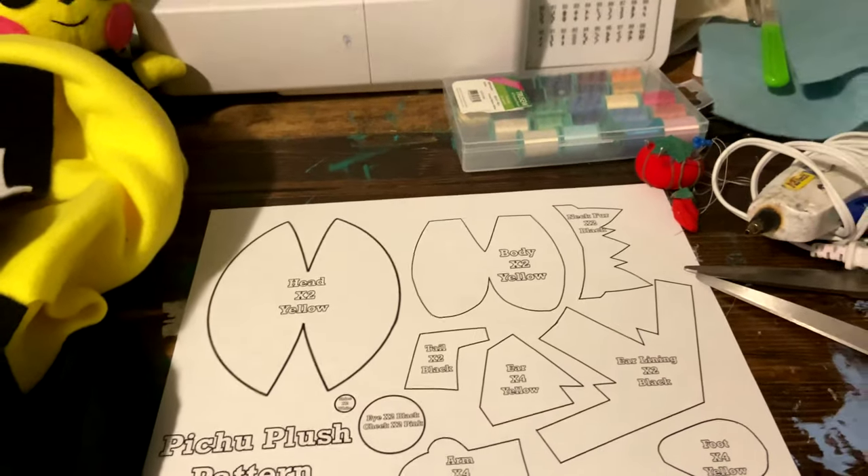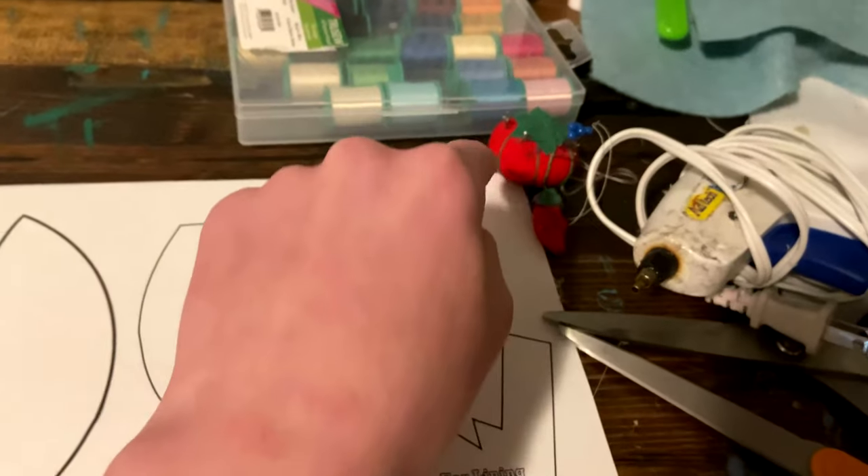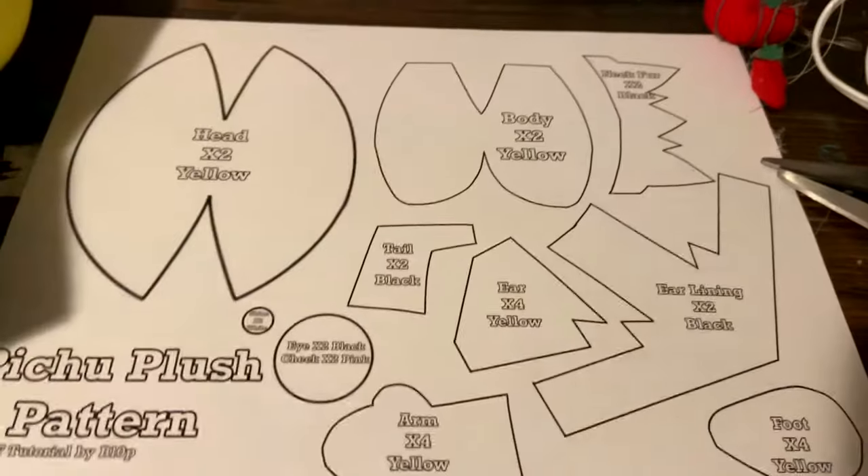The materials you will need are the Pichu plush pattern, black fabric, yellow fabric, black felt, white felt, and pink felt, along with matching thread, pins and needles, a glue gun, and scissors, along with stuffing.